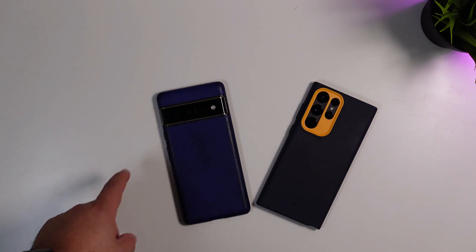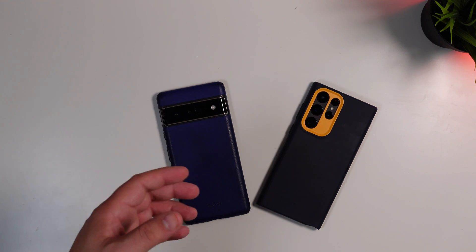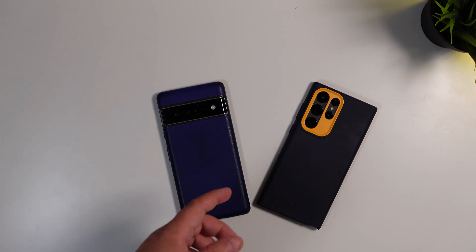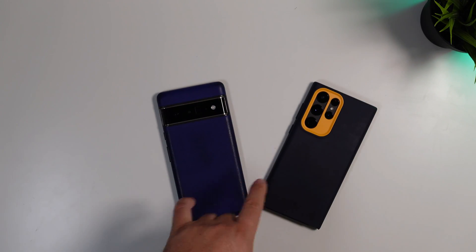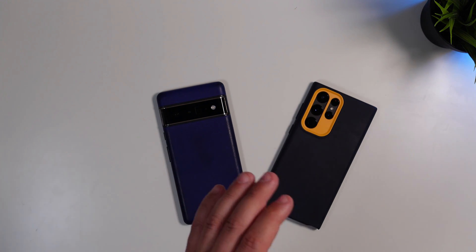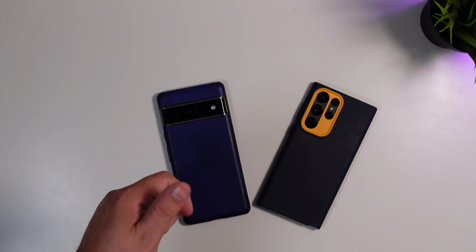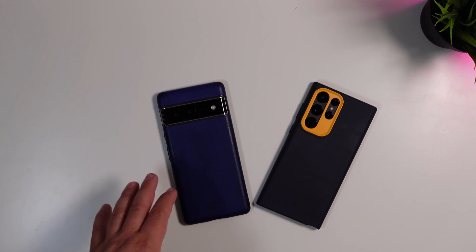Welcome back to Phones and Drones. Back in March, Nothing announced they would be launching a beta version of their launcher. Today, April 28th, they actually did release it in the Play Store for a handful of devices — the S21 series, S22 series, and Pixel 5 series and higher. Interestingly, no OnePlus phones were part of this beta release.